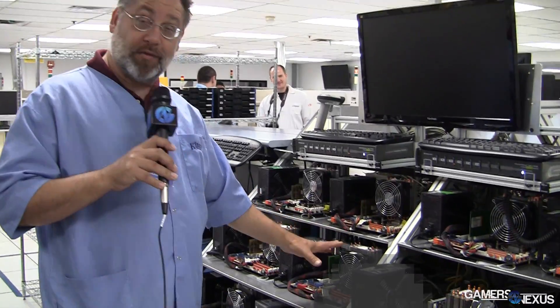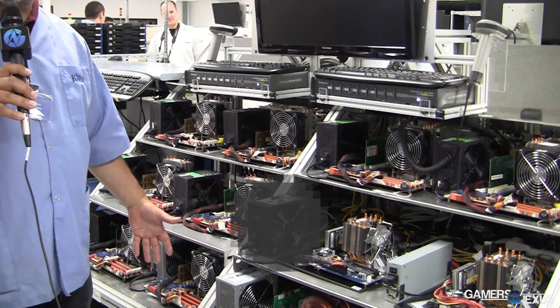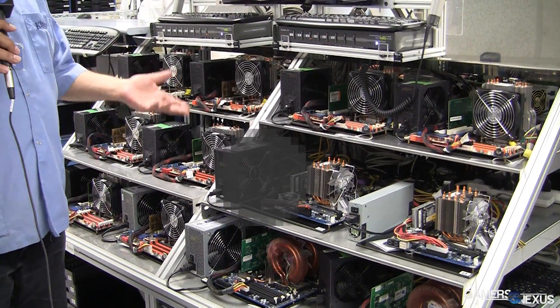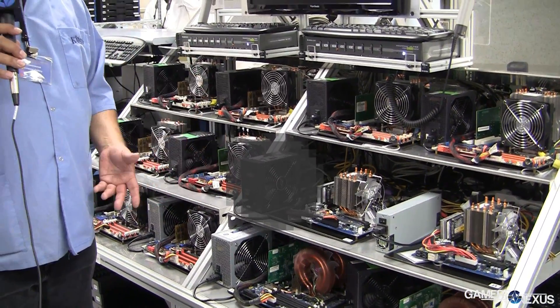Another area of testing in our test department is for our HyperX products. For HyperX, we typically use a larger cooler — for example, a cooler from Cooler Master — to cool the CPU so we can achieve higher frequency testing. This is where we test at 2400 and 2666 megahertz for the latest technology like a Z87 motherboard.